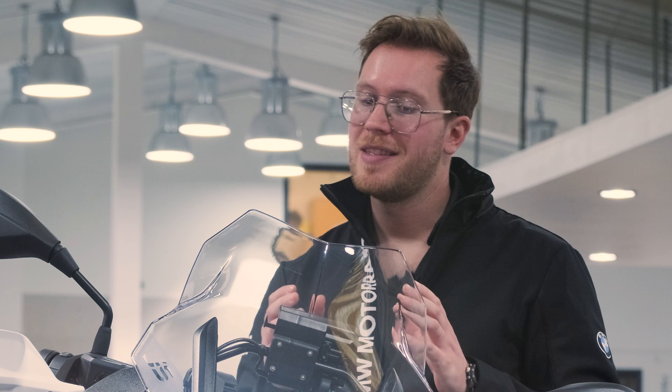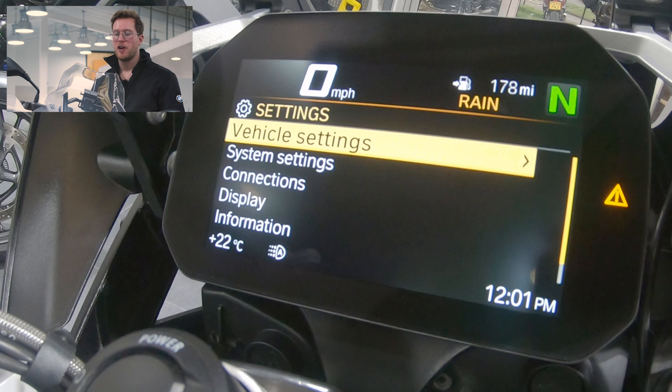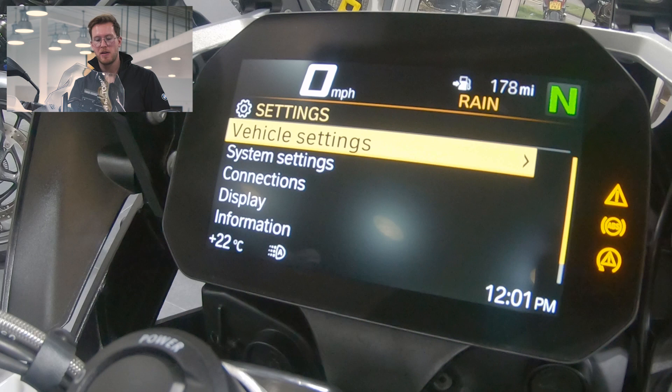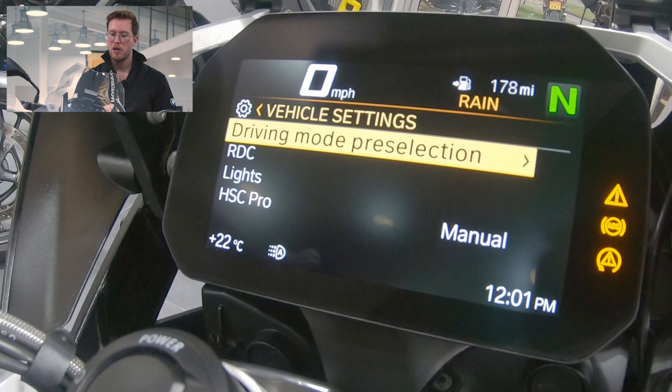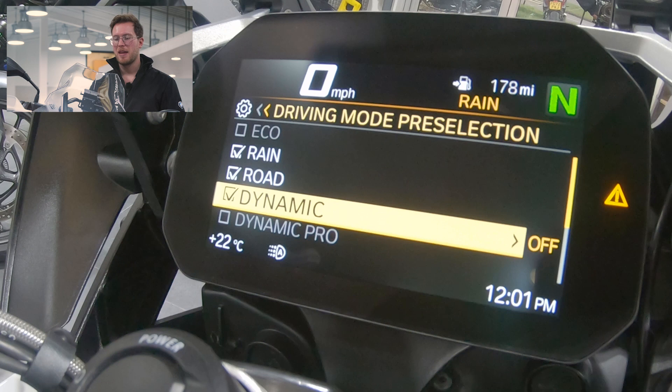This next section brings us to the settings of the bike. Pressing the bottom of the menu button takes us in, and the first thing we see is vehicle settings. In these sub-menus we use the wheel to swipe into each one. As I mentioned previously, we have the driving mode selections — you can only have four at a time. So let's get rid of eco, scroll down to dynamic, and select dynamic.